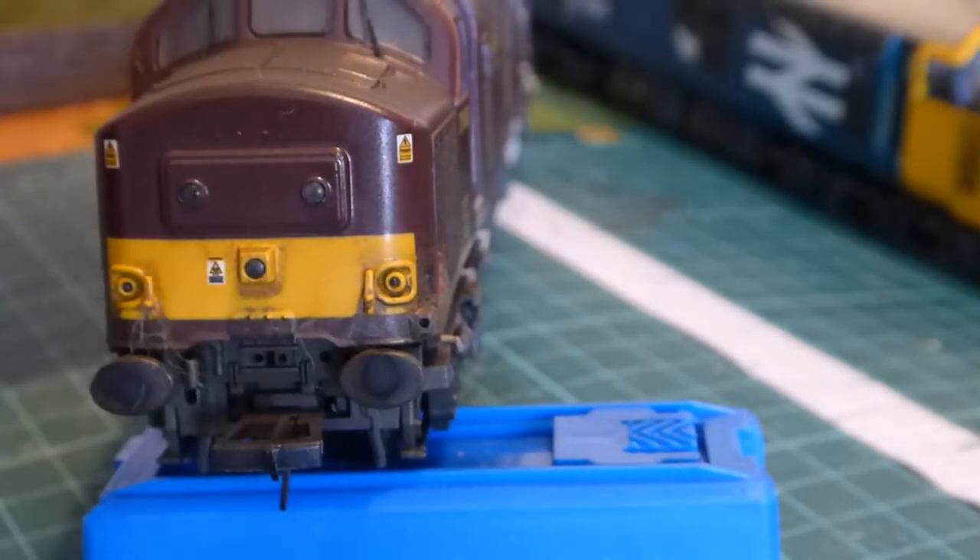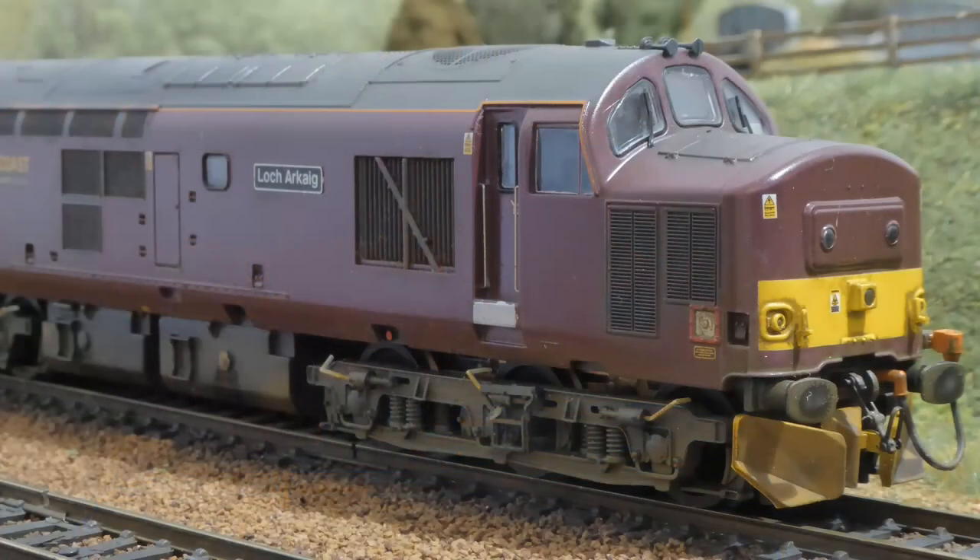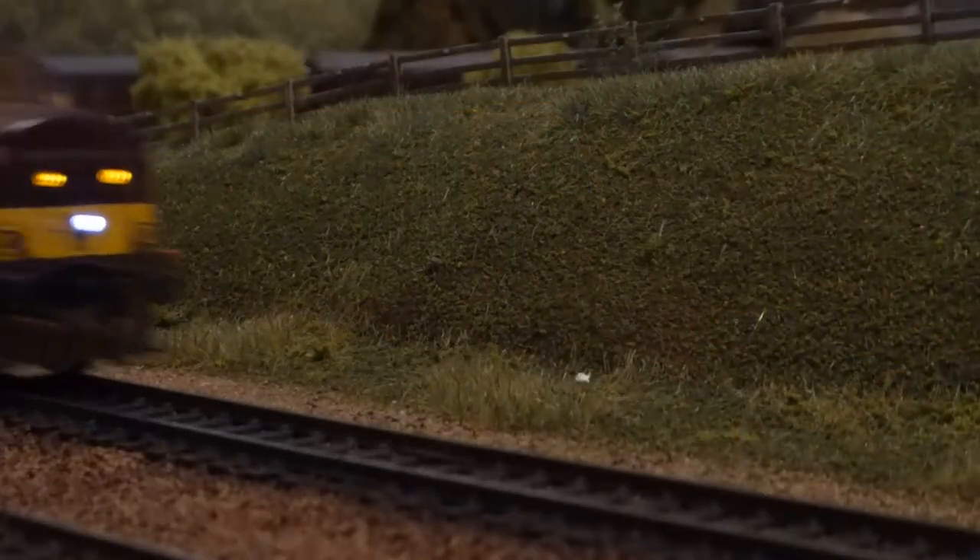And there we are — I'm really happy with that. I think the look has turned out really well; it's a beautiful livery to start with and the Bachmann 37s are great locomotives. Let's enjoy it running round the layout a few times, and thanks very much again for watching.